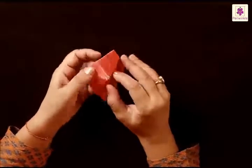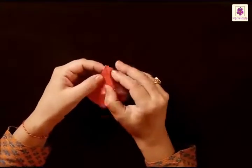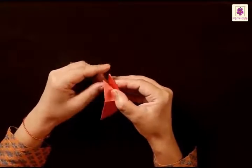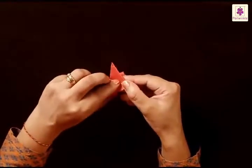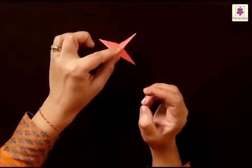Open it. Now fold from one corner to the other and bring the corners together. Do it on the other side as well — bring the two corners together by pushing in from here. The top part of the twister is ready.